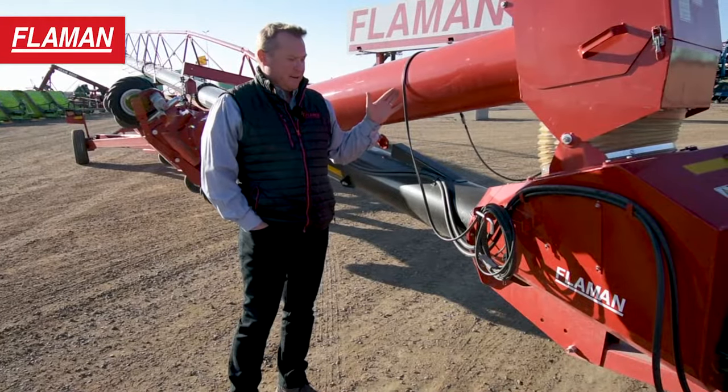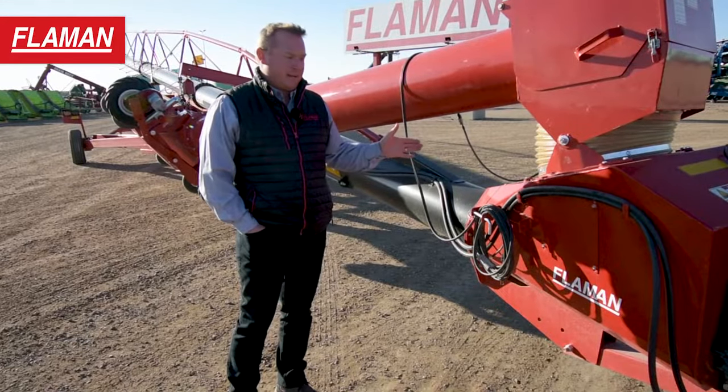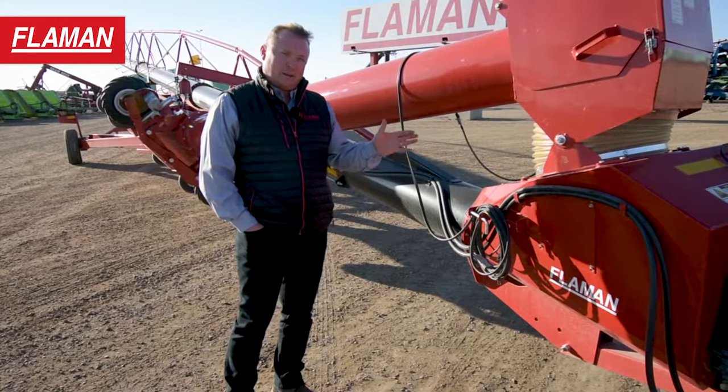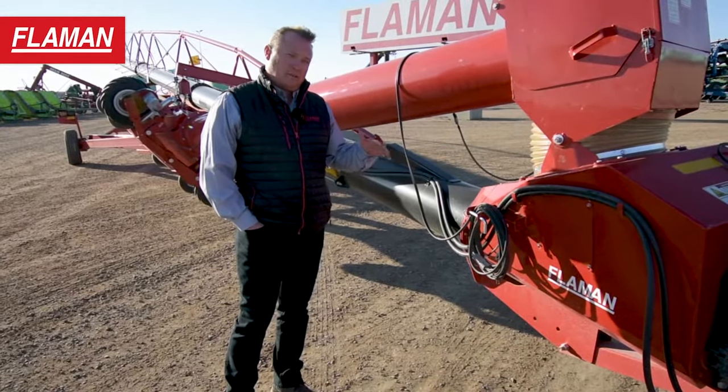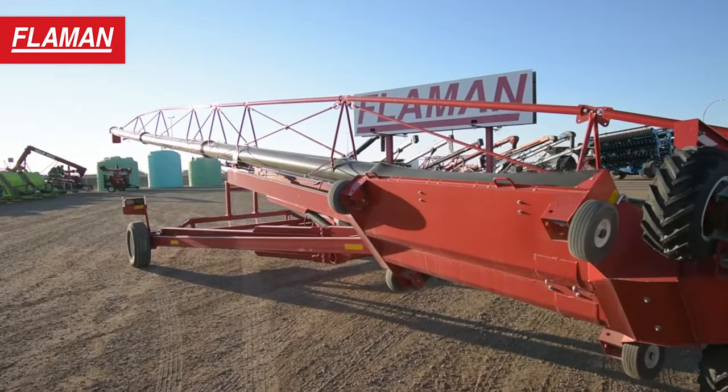When the auger is up in the air we have good position over top of the bottom flighting to get as much capacity as we can, and when it's down we still have about the same surface area, so we've got great capacity when the auger is low or when the auger is high. It doesn't matter what length your bins are — as long as your auger reaches those bins you'll have great capacity.